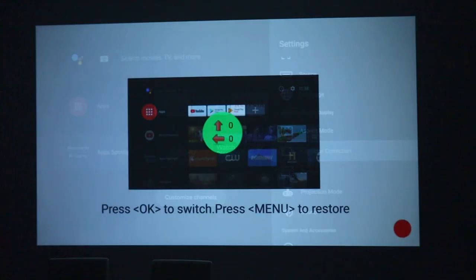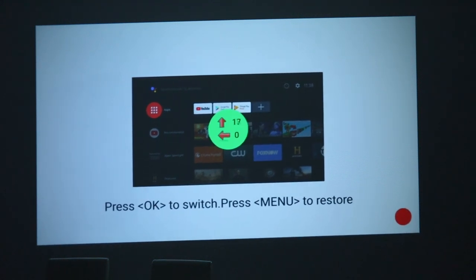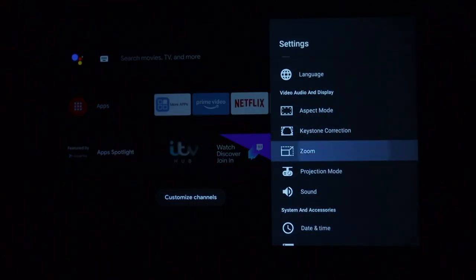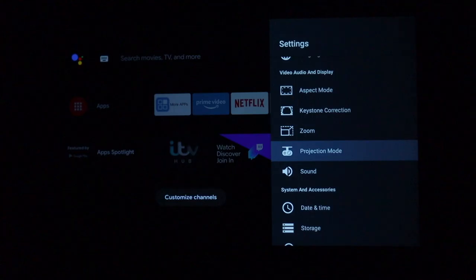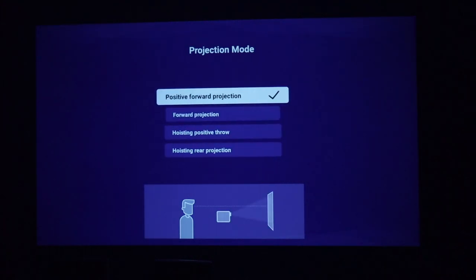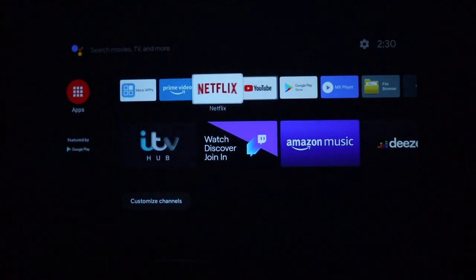There's digital keystone adjustment which is handy if you can't point the projector straight at a wall — you can adjust it left, right, up or down. This one also comes with a zoom function if you don't have enough room, so you can make it smaller — this is the minimum — and this is the maximum. On the projection mode you can change the type of projection. In the About section we can see it's running Android version 9 and I already set up my Google account.